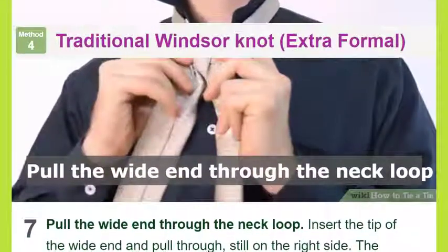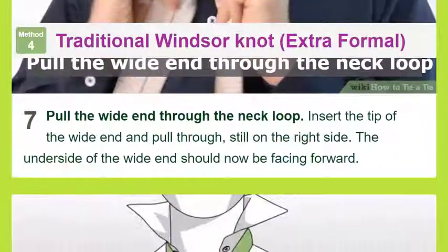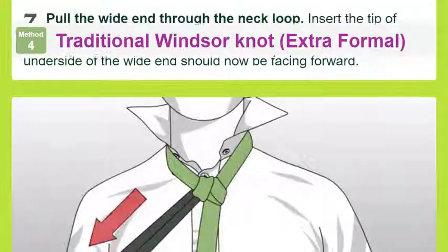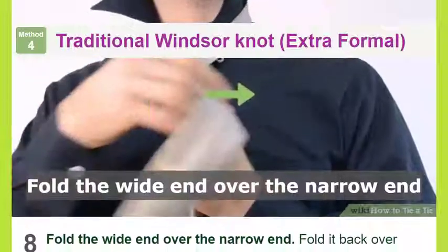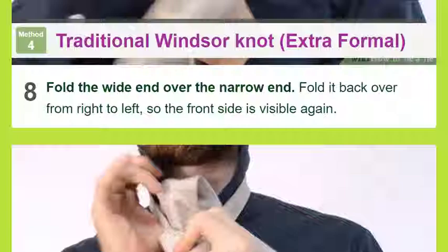Pull the wide end through the neck loop from below: bring the wide end back up through the neck loop one last time. Insert the wide end through the front knot: place the wide end through the horizontal knot at the front of the tie and pull it through.